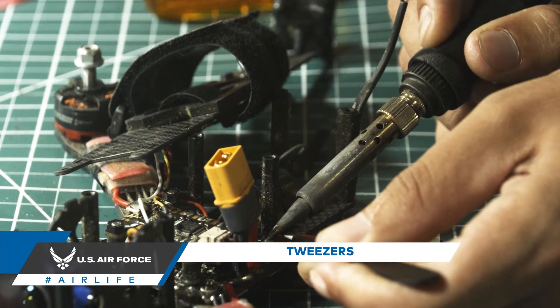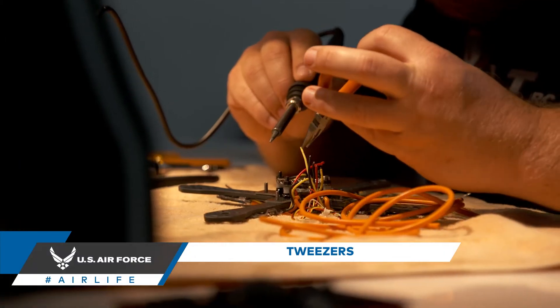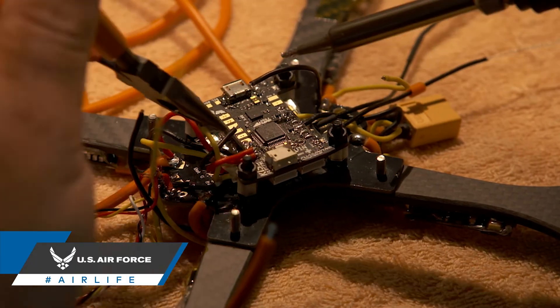Tweezers. Drones have many small parts and tweezers will help you handle them. Tweezers are especially useful when soldering and they'll help to avoid heat emitted by the soldering iron.